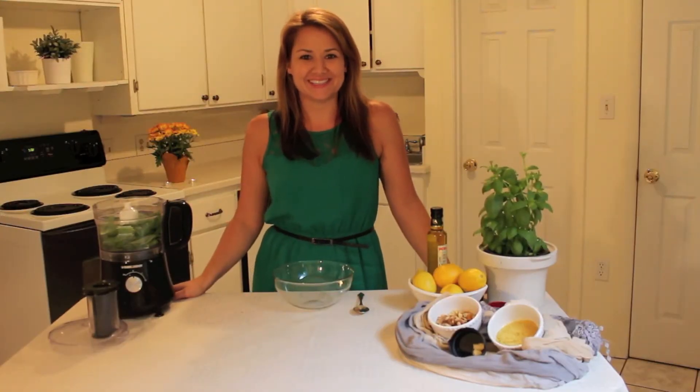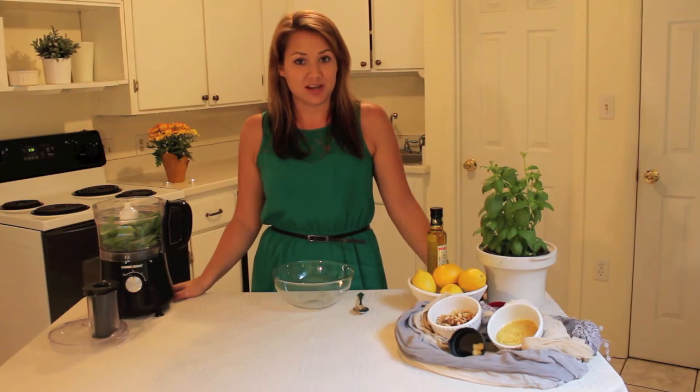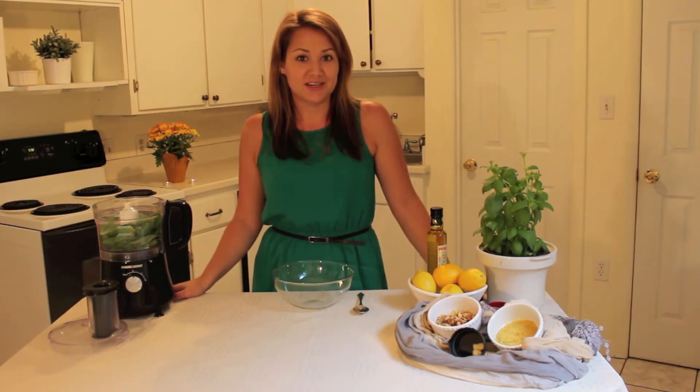Hi and welcome to Vegan Running Dietitian. I'm your host Kylie Gumm and today I'm going to show you a recipe for pesto sauce. It's a very simple recipe so I hope that you give it a try and I hope that you enjoy it. So let's get started.